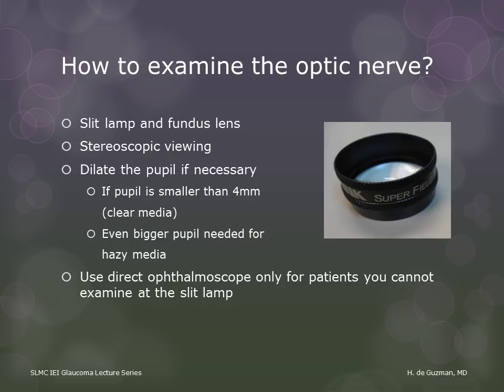Just because you can see the disc with your fundus lens while examining at the slit lamp does not necessarily mean you are getting a stereo view. It's possible that only one eye is seeing the disc. So you need to check by closing one eye and then the other to make sure that you are seeing the disc with both eyes at the same time. A direct ophthalmoscope is not recommended because of the monocular view.